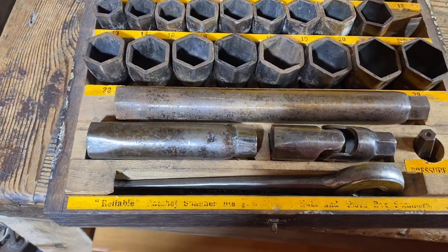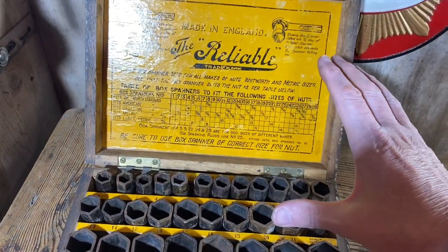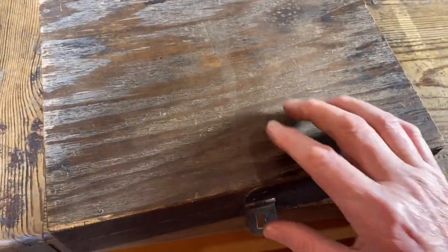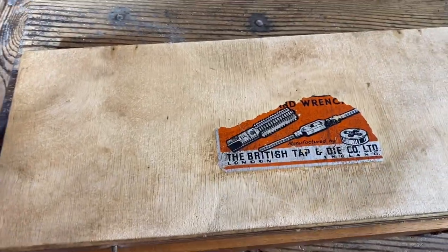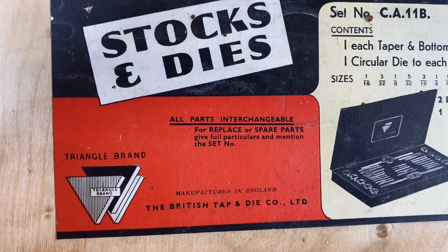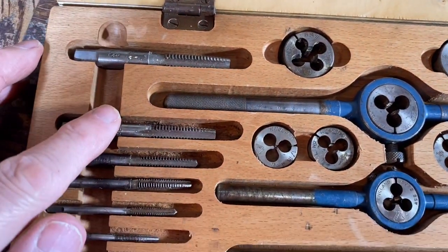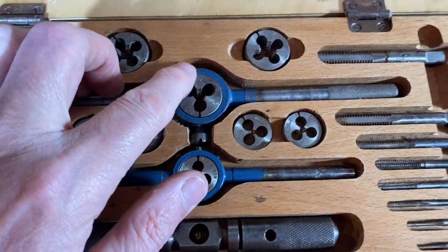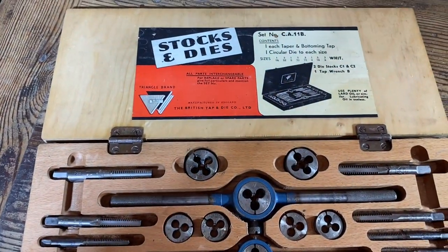Absolutely gorgeous and complete. We found the very same box, the very same picture, the very same set in the Buck and Hickman books at 1935. Wow, wow, wow. We cleaned this a bit, put a bit of wax on it. This again was the British Tap and Die Company Limited — absolutely beautiful and complete, no cuckoos in this box, and the colour — very good, brilliant.